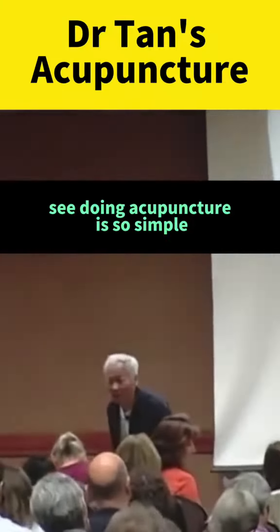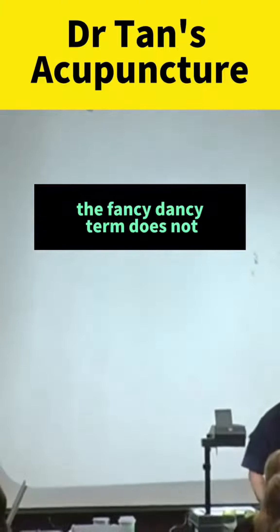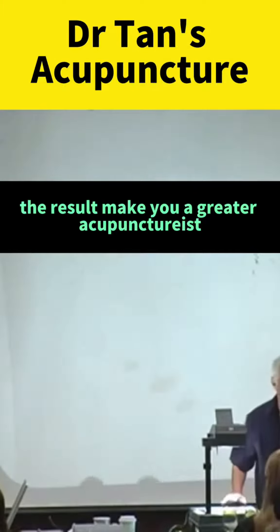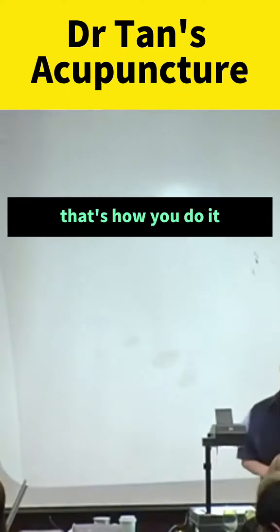Doing acupuncture is so simple. You don't need to complicate yourself with all those fancy-dancy terms. One, two, three — the fancy-dancy term does not make you a greater acupuncturist. The result makes you a greater acupuncturist. The fancy-dancy term does not help your business grow. Effective means bringing new patients. That's how you do it.